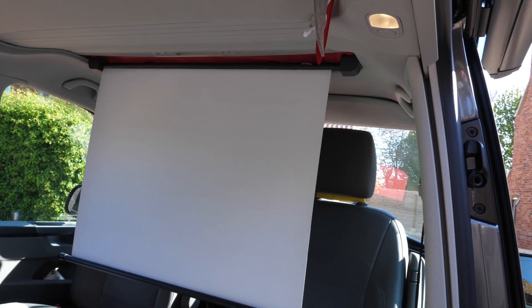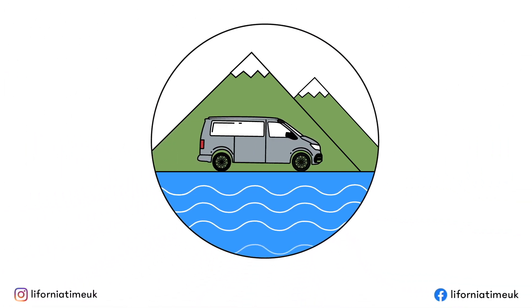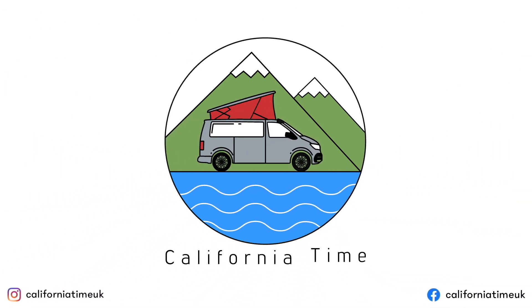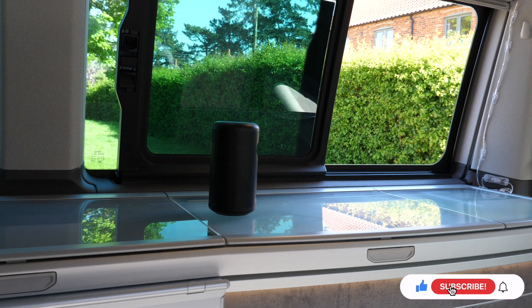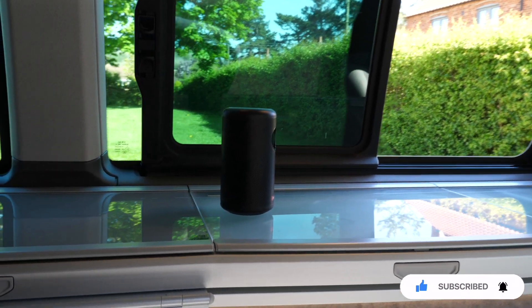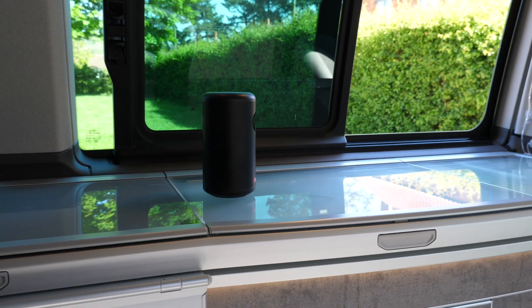Hi guys, so one of the most amazing things about running this YouTube channel is that you get to see some really cool amazing stuff and we've been sent the ultimate brackets for having your projector screen in the van. Stay tuned and I'll show you it all. We've mentioned on the channel before that we really like to bring away our little Anker Nebula Capsule Max projector and we like to take that camping with us.